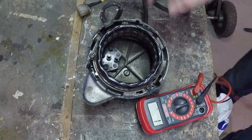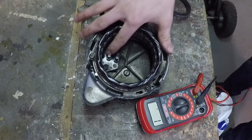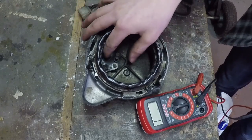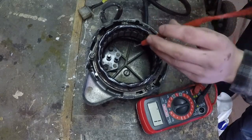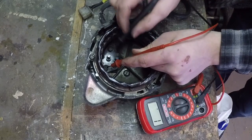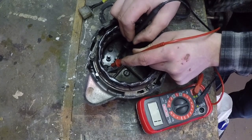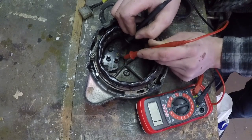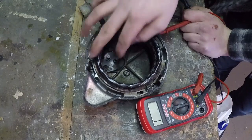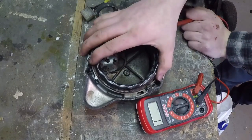Now for the brushes: check for wear — there's a line on the brush, and if it's worn all the way down to that line, it's bad. If it's still sticking up like these ones, it's fine. To test them, put one lead on the screw head and the other on the actual brush. If there's no continuity, the brush is bad. I'm getting no continuity on either brush — these brushes are definitely bad.